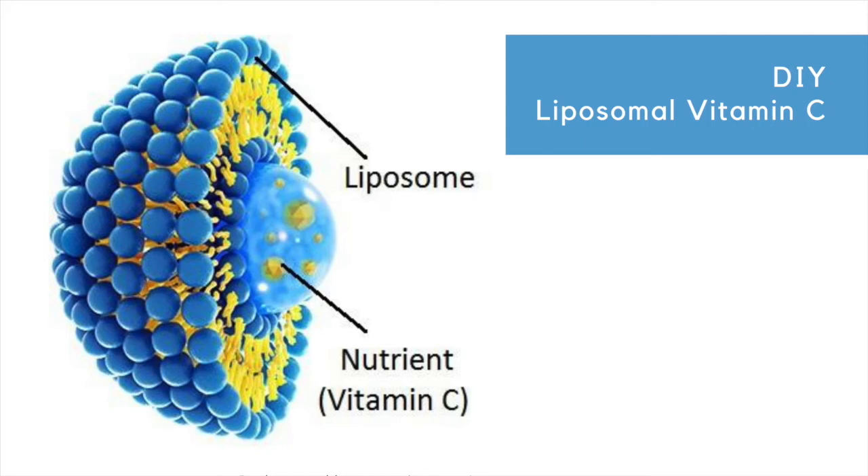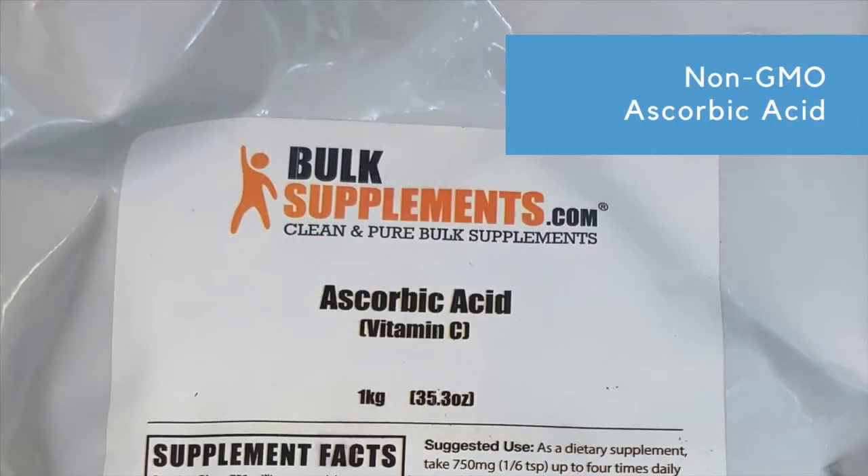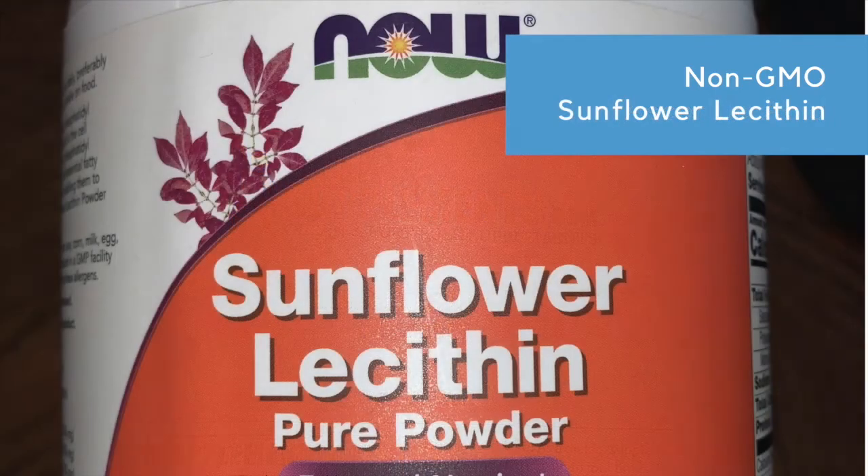There's growing interest in liposomal vitamin C. It can be easy and relatively inexpensive to make. I picked up some ascorbic acid from bulksupplements.com. After looking into the product, I was able to see a statement by the company that it's non-GMO, which is reassuring. You'll also need sunflower lecithin — make sure that it's also non-GMO.